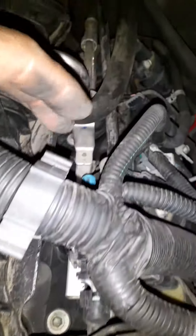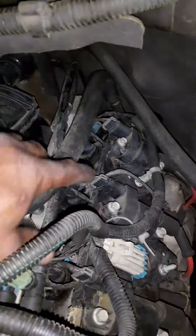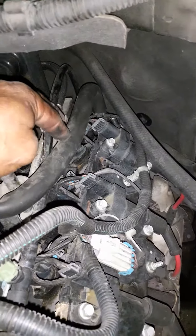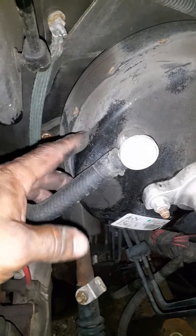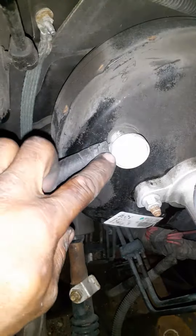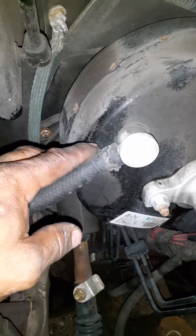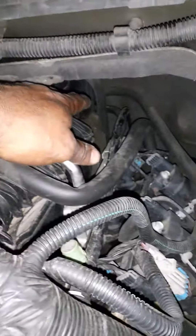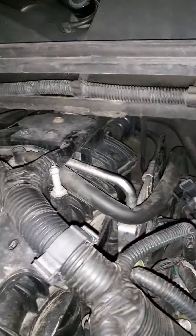Follow that to the backside and make sure everything is nice and secure. Even down here at the brake booster — make sure that vacuum line is all the way on. If that line came off, you'd have very hard brake pedal. It goes to the back of the engine and it's kind of hard to reach back there, but just make sure there's no cracked hose.